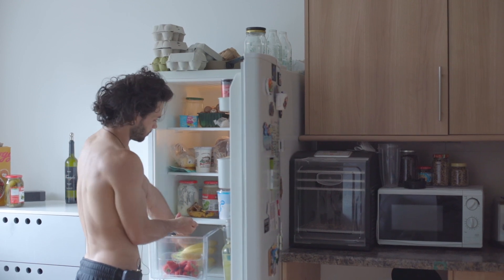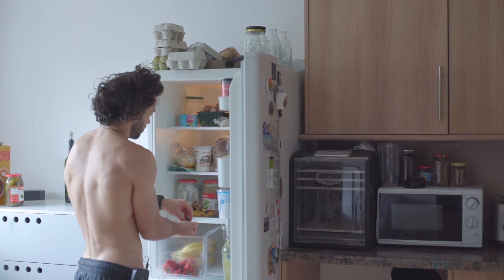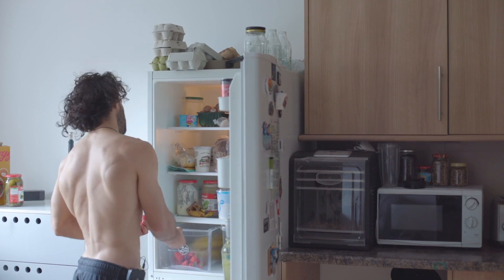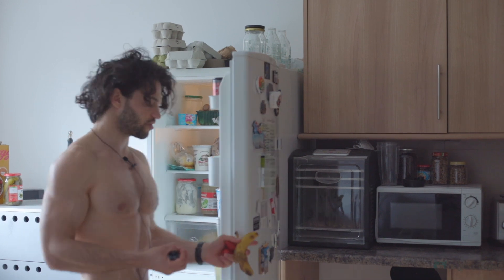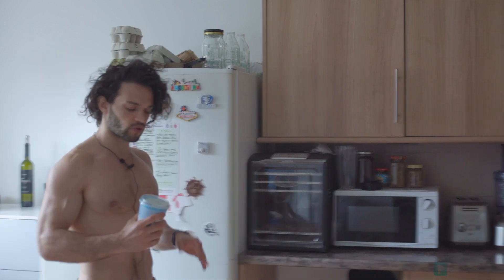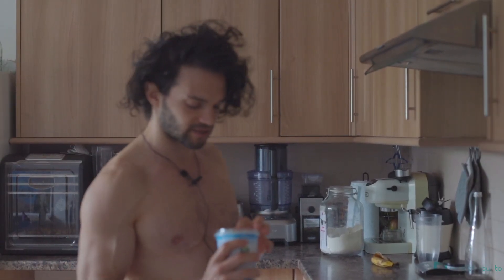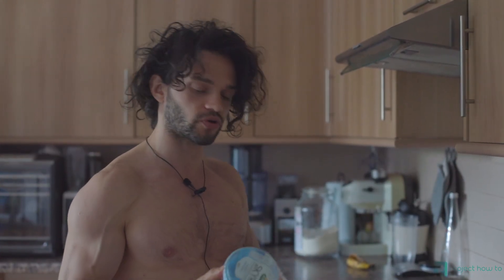We're gonna get a handful of blueberries and a couple of strawberries. And here I have a leftover banana. You need to wash the fruits first. We're also gonna use yogurt — the one I'm using for this recipe is the Icelandic yogurt, which is very high in protein.